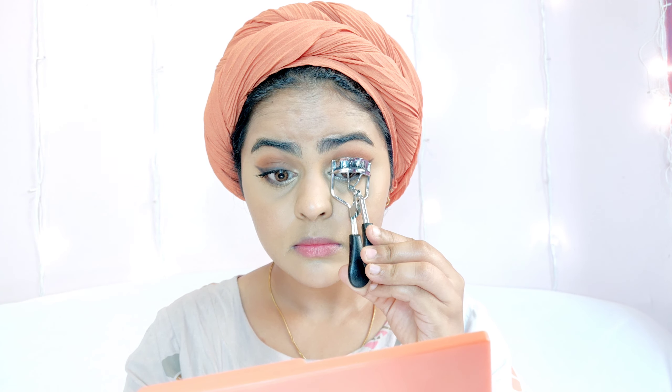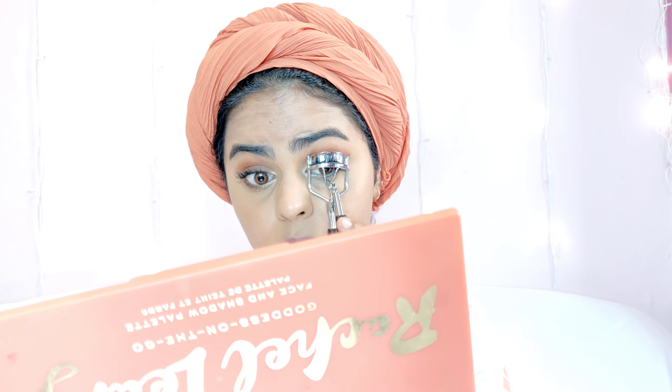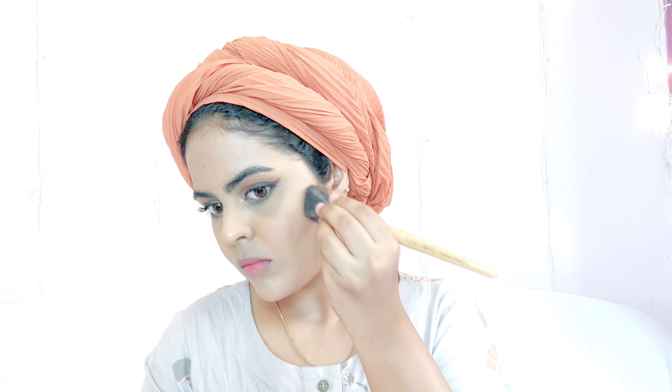Using the Colossal Mascara, I coat my lashes really well. Here's a tip — always curl your lashes after applying mascara. It makes your lashes look even more uplifted and curly. This is something I started doing very recently and I'm loving the results. You can see how nice and curled the lashes look. Then I move on to very lightly contouring my face.